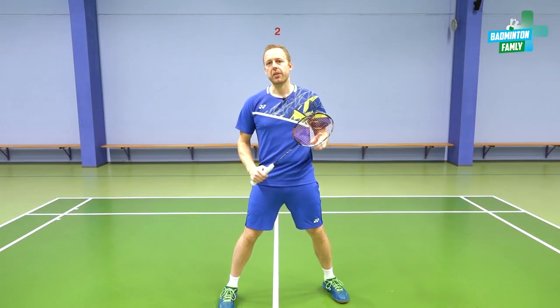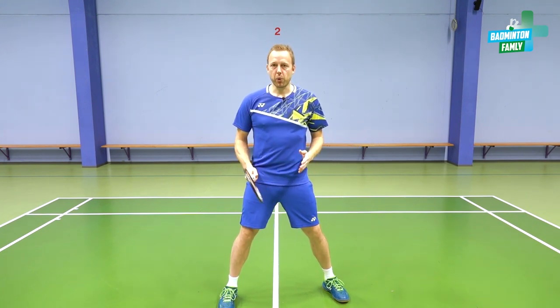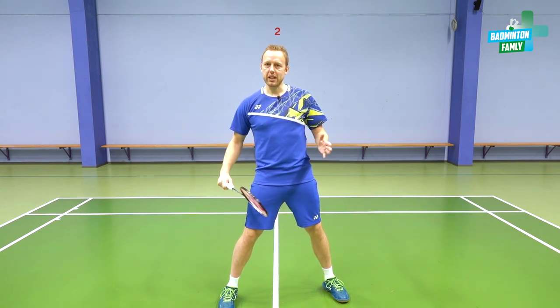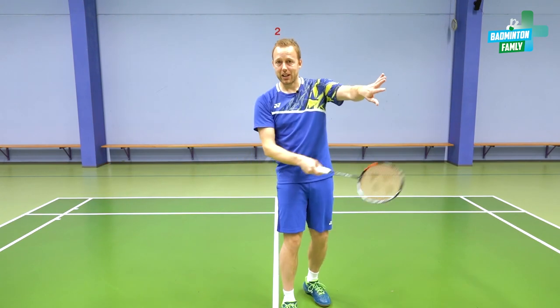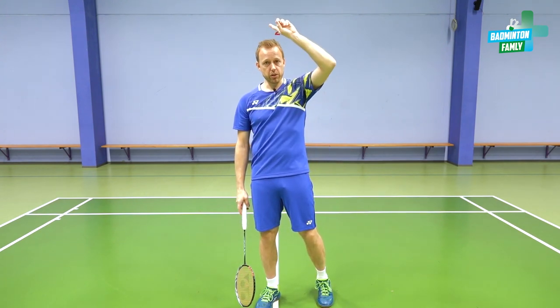There's one extra thing to mention here, because so far in this training program we have only been practicing the straight versions where the feeding also comes straight. But as you can see now, when we play the full court on the dead zone, if I play this way over to that side, and the lift comes cross — that is a new element.